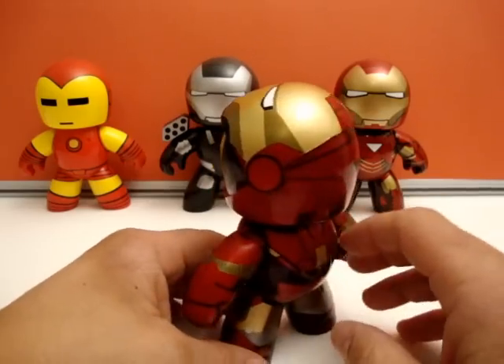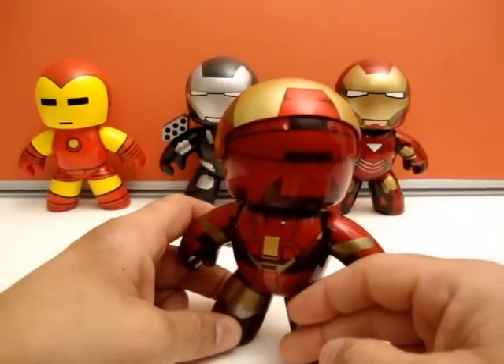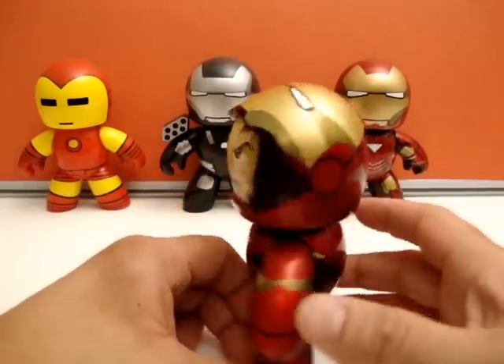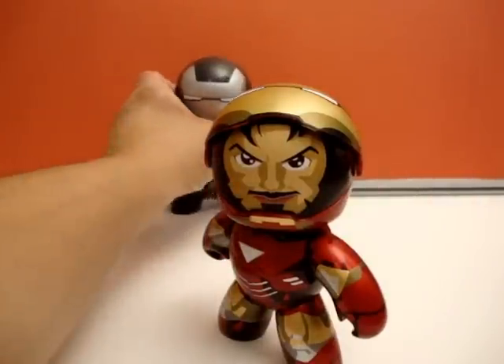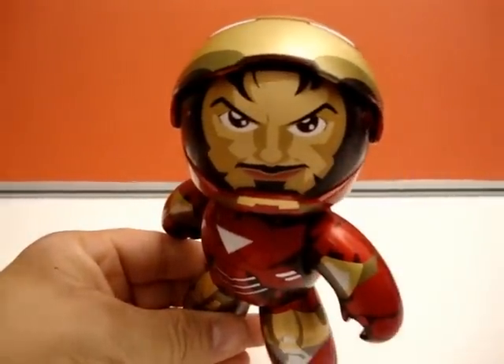I can't describe how nice this figure is. I talked about how nice the paint was in the other review, and it's equal here if not better with the new apps. Overall, Tony Stark slash Iron Man Mark 6, San Diego Comic-Con — coming at you with a big 10.